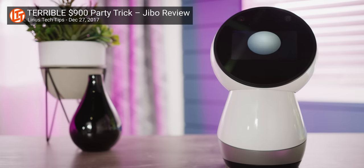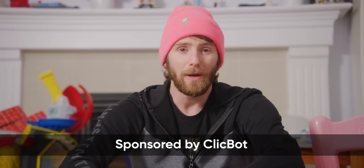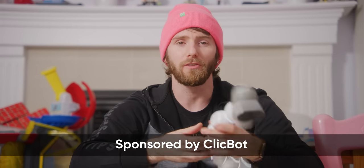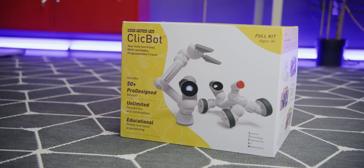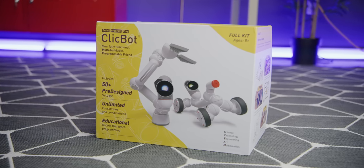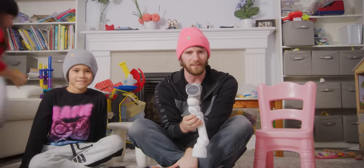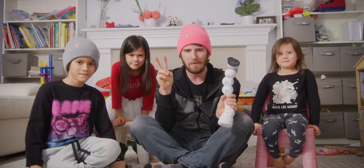You all remember the great Jibo massacre of 2017 — and so do we. We're pretty sure they blame us for sinking their company. So when Kiai reached out to sponsor this video about their Clickbot educational robot, my eyebrows just about raised right off my head. But we wouldn't be making this video if the Clickbot was yet another colossal waste of money, so let's unleash the krakens on it and see what our newest family member can do.